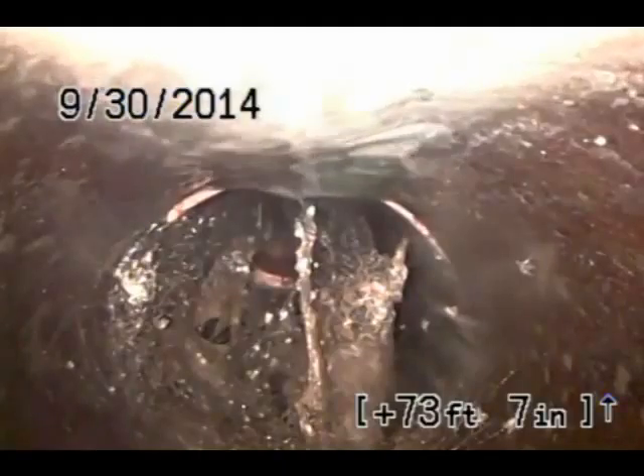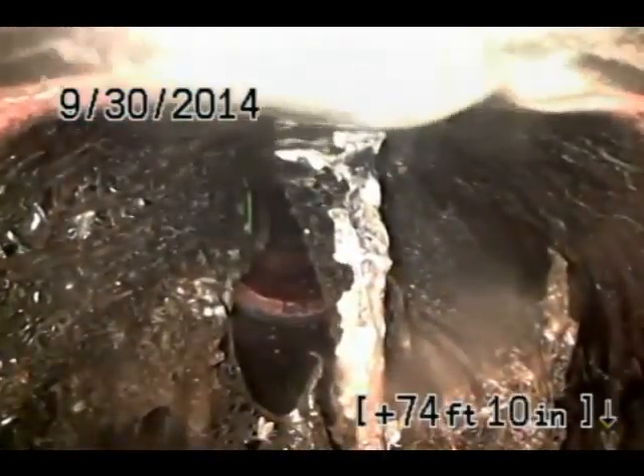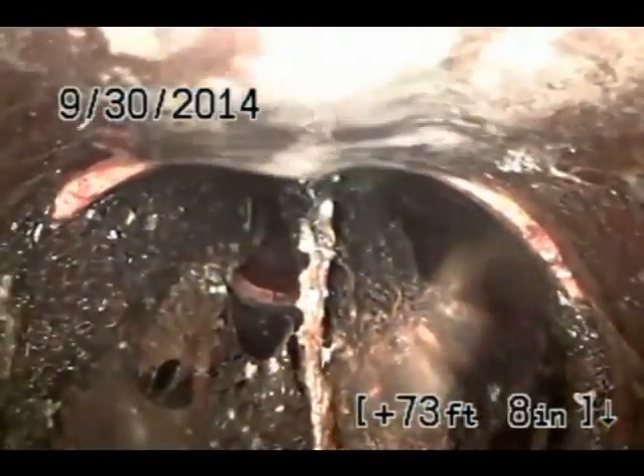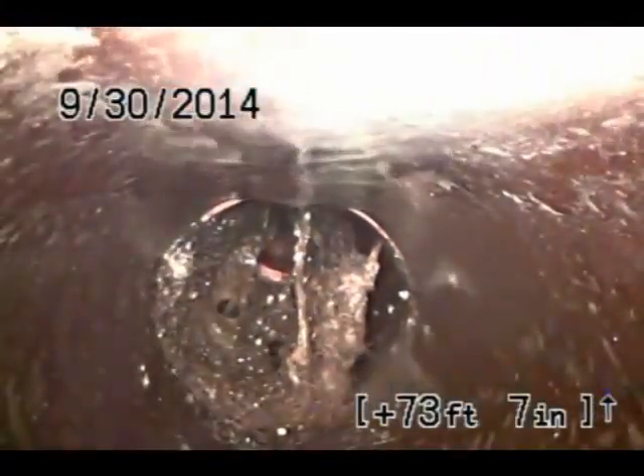So far you don't need a snake and the root killer looks like we're coming up on a problem. Yeah, we got a problem right there — roots. That's more than 50% blocked.